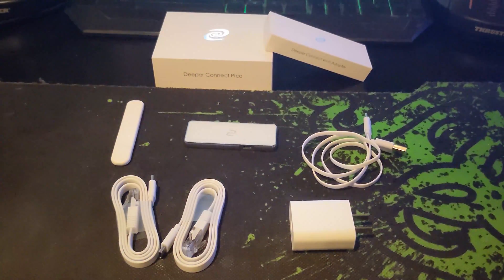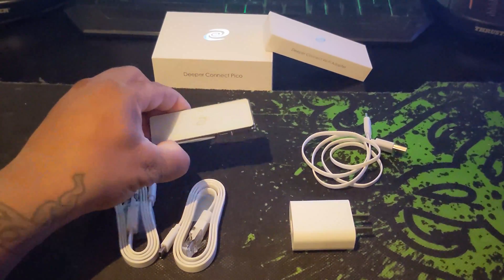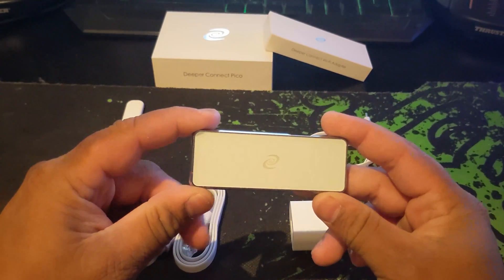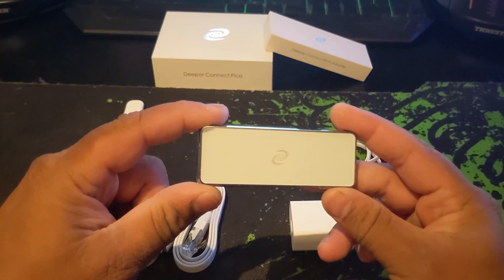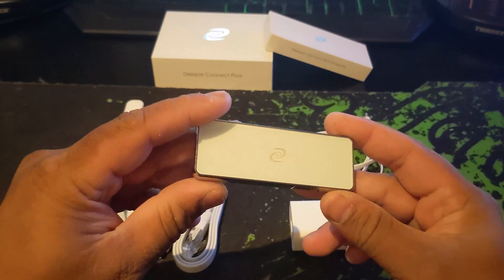Hey guys, I'm Scythian and today we're taking a peek at the new Deeper Connect Pico. This is one of the first 10 Picos sold during the token burning auction held on October 16th. This batch of Picos are a special limited edition gunmetal silver, and all Picos to follow will be a matte silver.